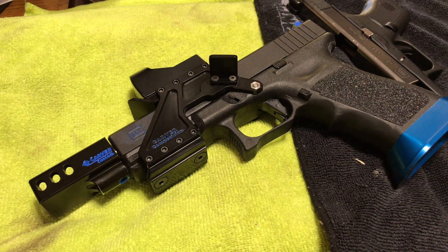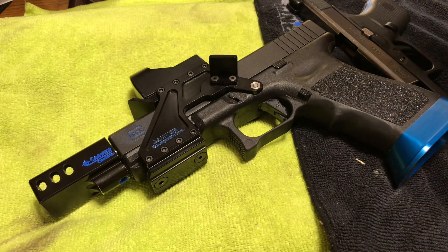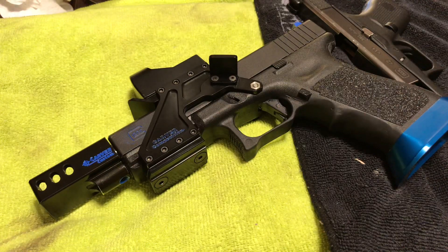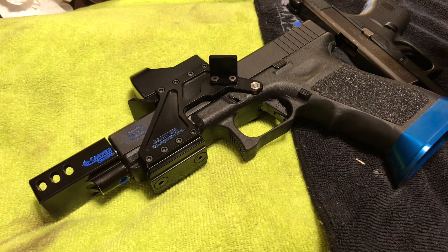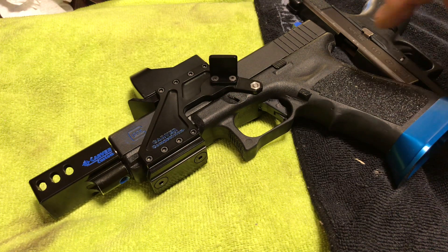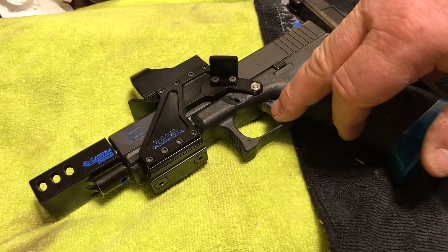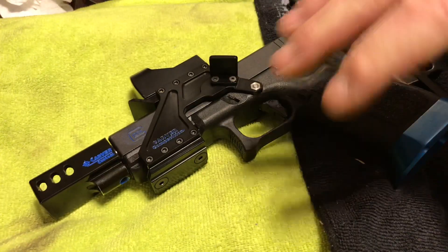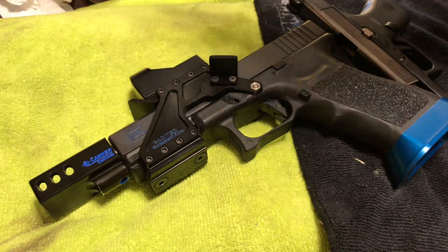Hey everybody, just a real quick video here. I want to show you the newest trigger option for competition from Johnny Glocks custom triggers. We all know the standard Glock trigger and what is considered a quick reset for standard Glocks. Well, Johnny's new trigger — he partnered with Overwatch for the shoe, not the trigger bar — just the shoe, and he figured out how to make it work with his custom bar and all the tricks and geometry.